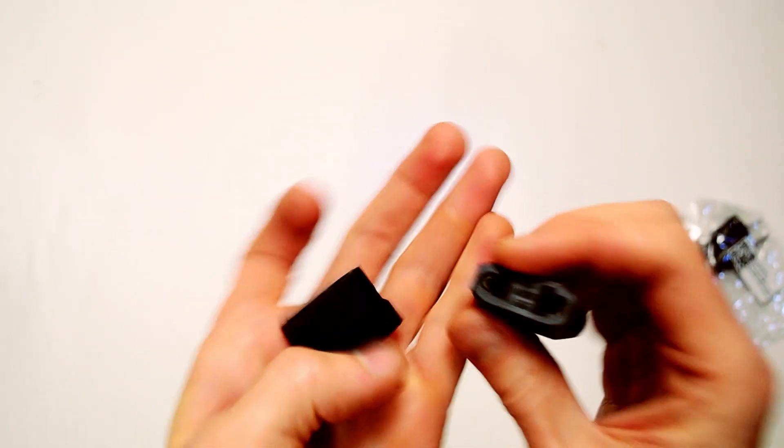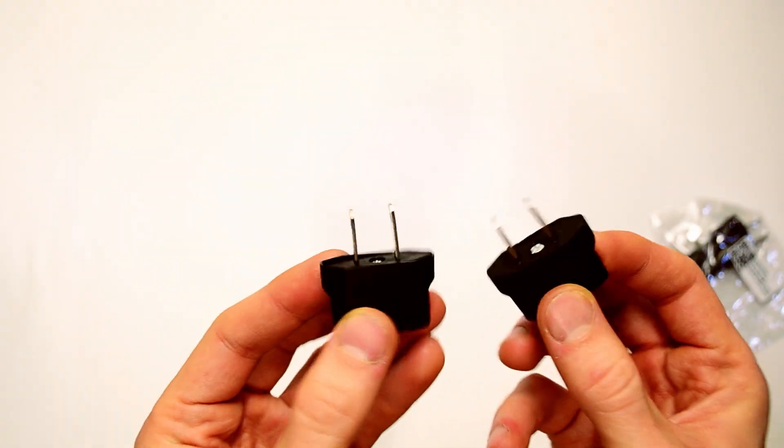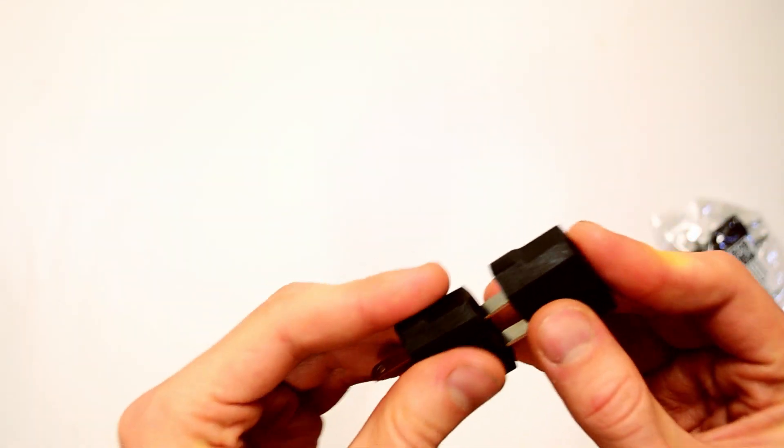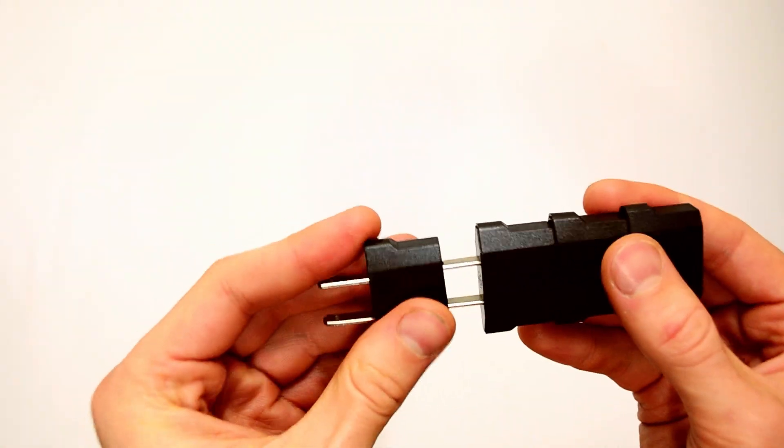Some electronics on AliExpress are only sold with European-type plugs, and I have some electronics that I bought outside of North America, so I purchased a bunch of these adapters. These were sold for around $0.32 for two, so I got four just in case. I will also link the US and European ones in the description below. And here we have a plug centipede.